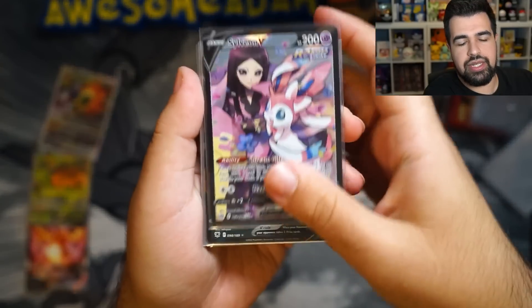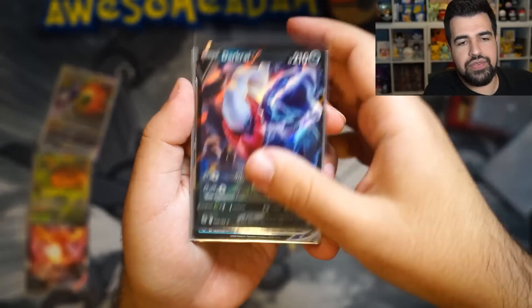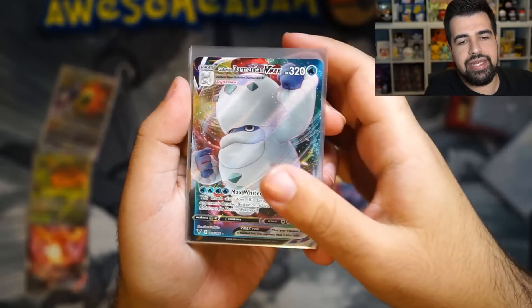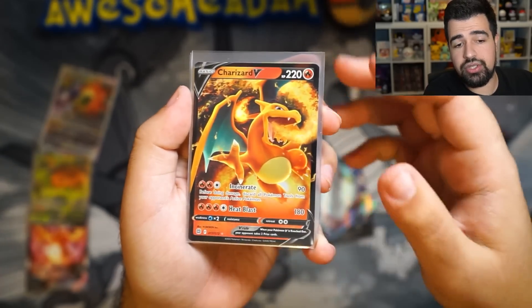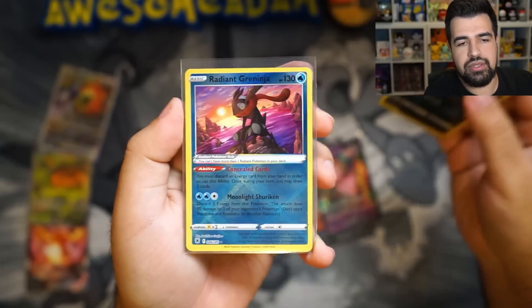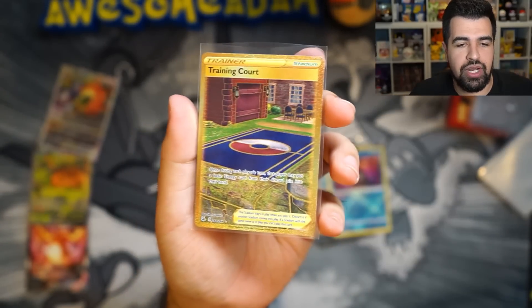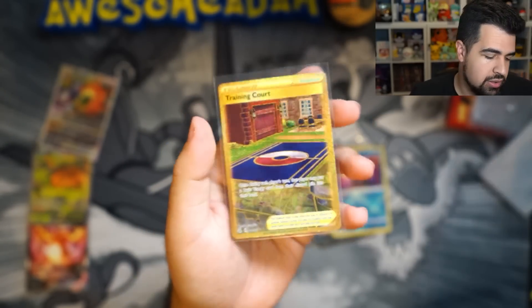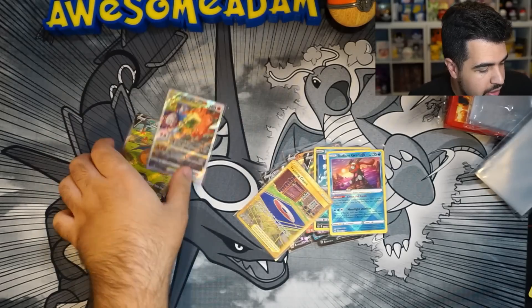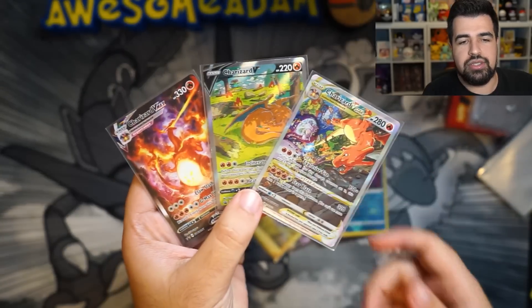Let's just do a little review. We got Sylveon Character Rare, Dark Rhyvee, Galarian Darmanitan VMAX, Charizard V, Mew V, Radiant Hisuian Sneasler, Radiant Greninja, and a Secret Rare Training Court — accompanied by our three amazing Charizard promo cards. Hope y'all enjoyed watching this opening.